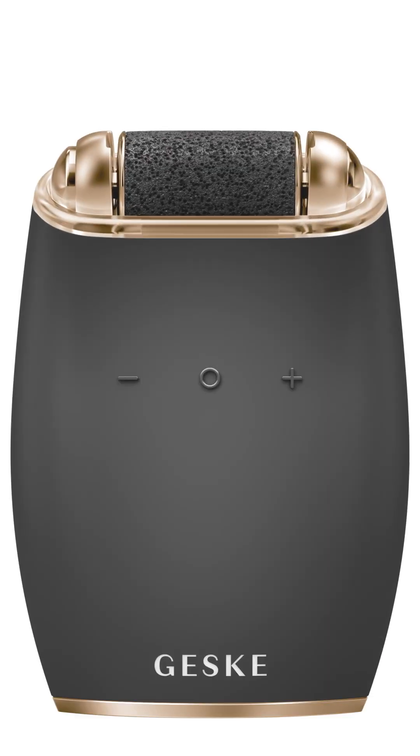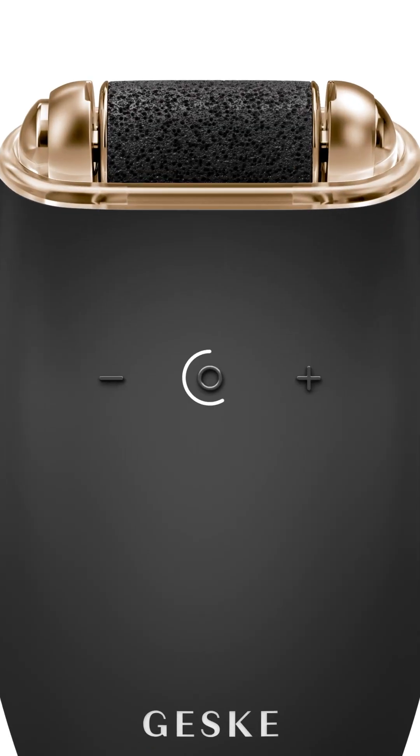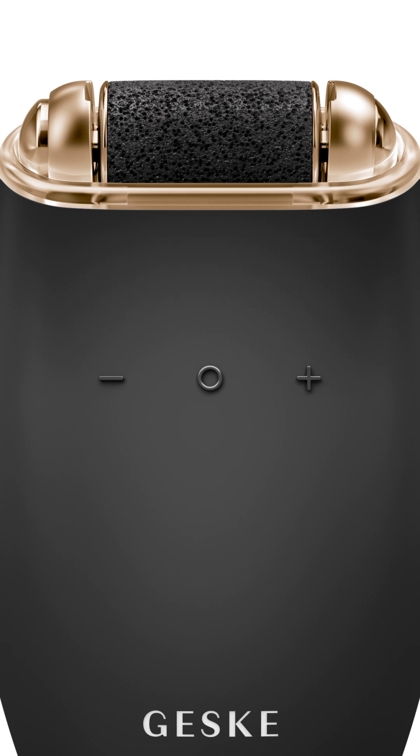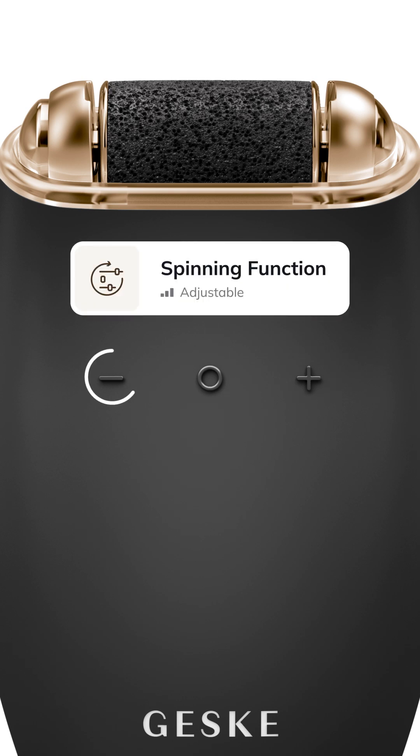Turn on the device by holding the power button for two seconds. Adjust the spinning speed by using the plus and minus buttons.